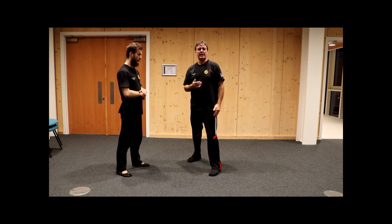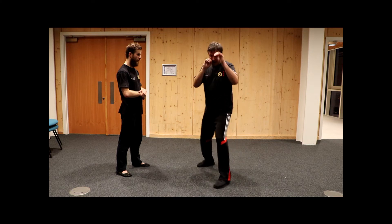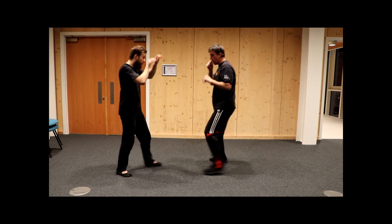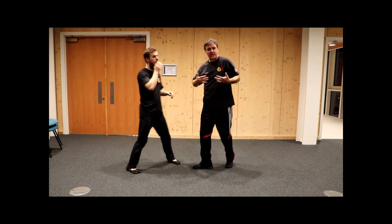Of course I wouldn't stand static while I'm doing it — I would move and swivel. I might use this to swivel and move away. So if I'm in this position, I might move and move around. See how this works together.